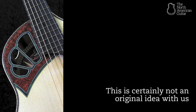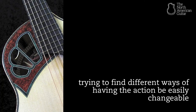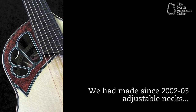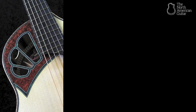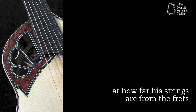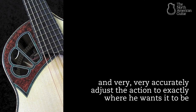This is certainly not an original idea — over 100 years people have been trying to find different ways of having the action be easily changeable and adjustable on acoustic guitars. Martin themselves did it in the late 19th century. We've made adjustable necks since 2002 or 2003. That system worked just fine but it was not easy, so we've evolved to what we have now, which is pretty foolproof. Under full string tension, a player can just look down at how far his strings are from the frets and turn an Allen wrench to very accurately adjust the action to exactly where he wants it.